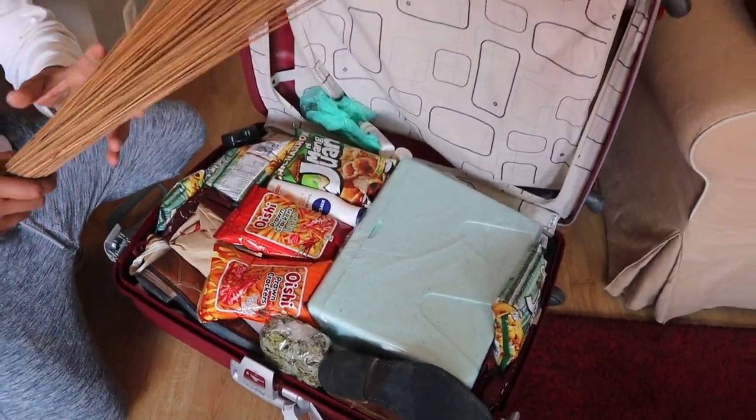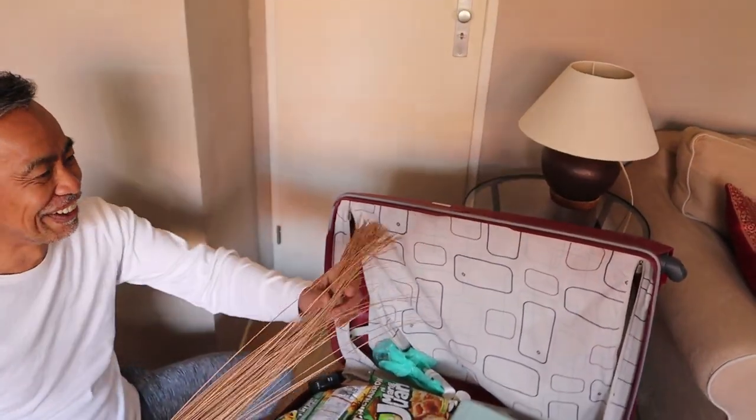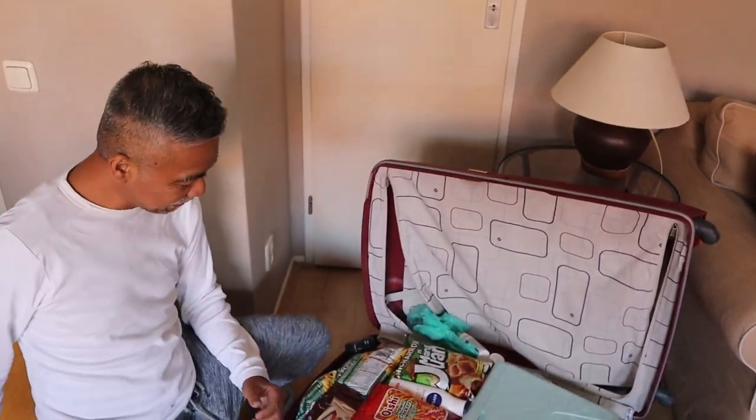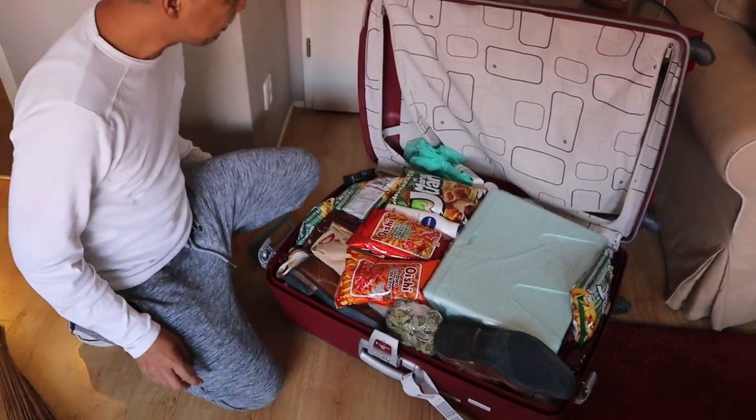What's this? Walis tambo! Binili ko ito — it's for the garden. Walis ganyan.